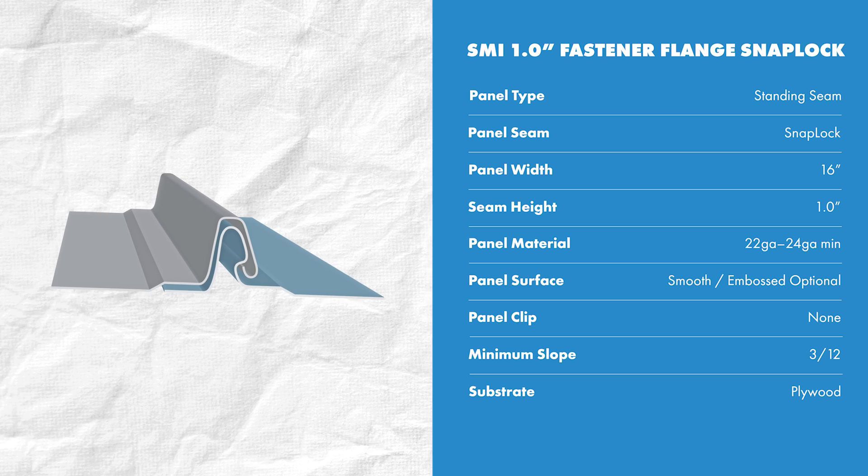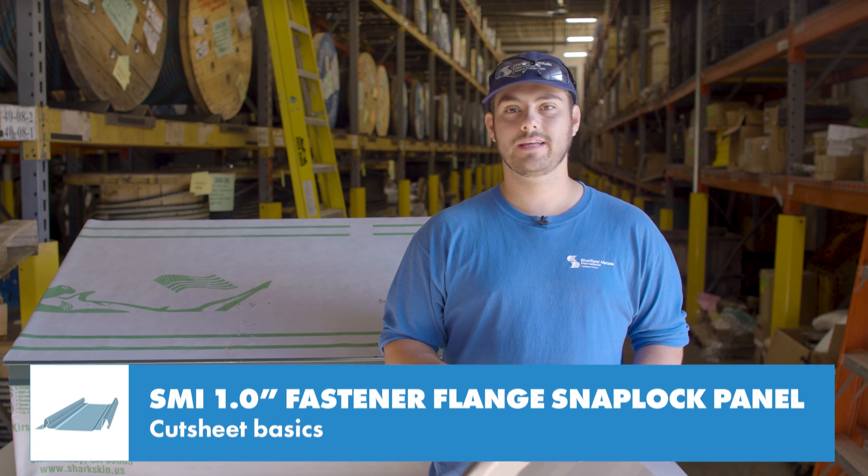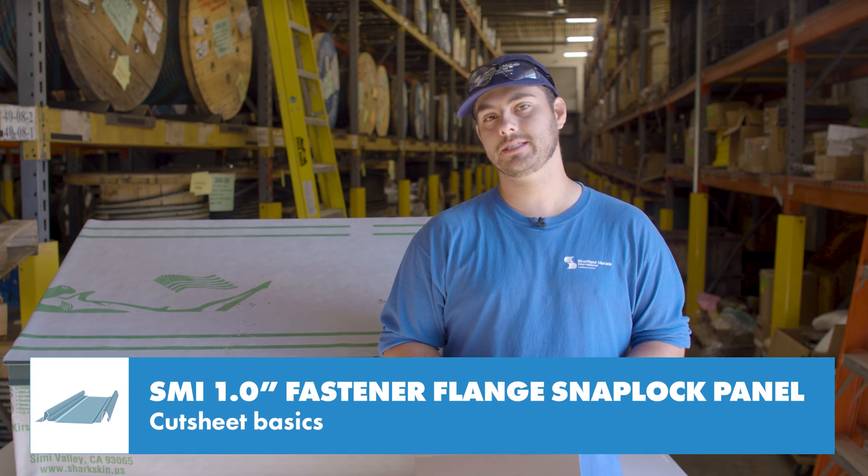You'll hear this profile type referred to by a variety of industry names like fastener flange, nail strip, and nail flange. Sheffield recommends a maximum 16-inch panel width and a minimum of 24-gauge steel to ensure the panel has enough strength and rigidity. This panel uses approximately four and one-sixteenth inches of material to be formed.